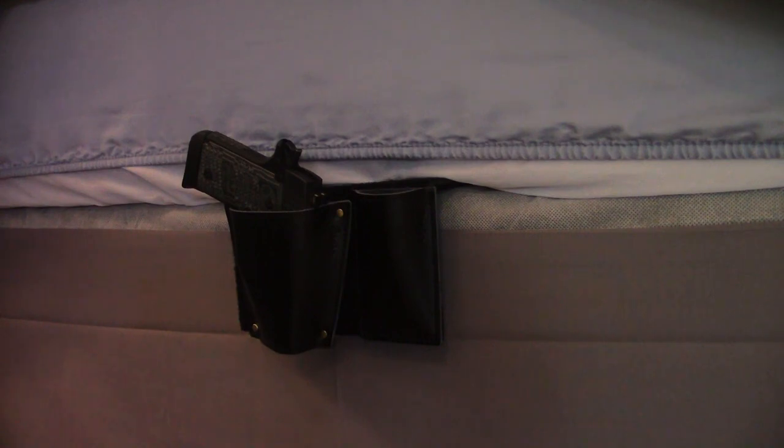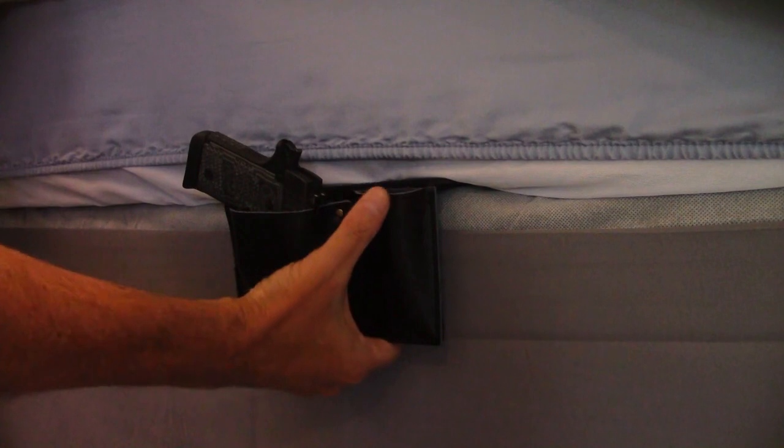No fault in this thing at all. The only caution I would recommend is if you have small children, either take the gun out when you're not using it or remove the entire thing. Just make sure you don't leave firearms where kids can get at them.